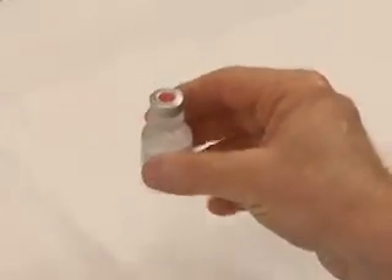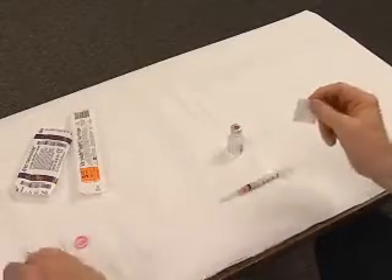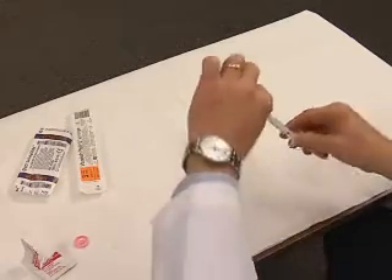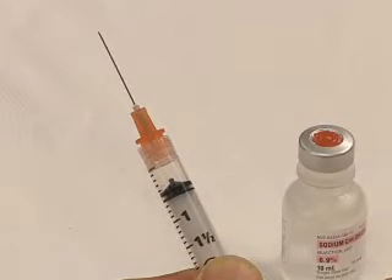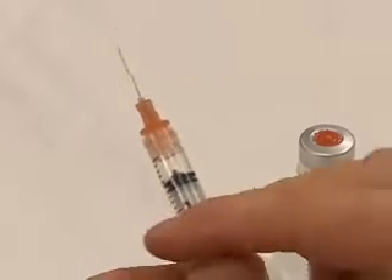To prepare your syringe for injection, you will need to do the following. Remove the plastic cap from the vial. Swab the top of the vial with alcohol in one swift motion. Fill the syringe with air equivalent to the volume of vaccine you need to withdraw. For example, if you need to inject half a milliliter of vaccine, pull back the plunger to the 0.5 milliliter mark.